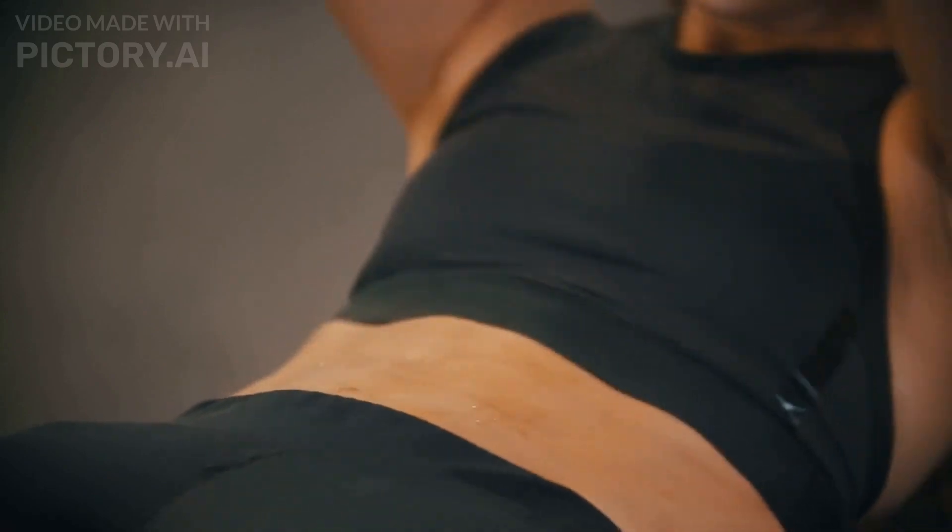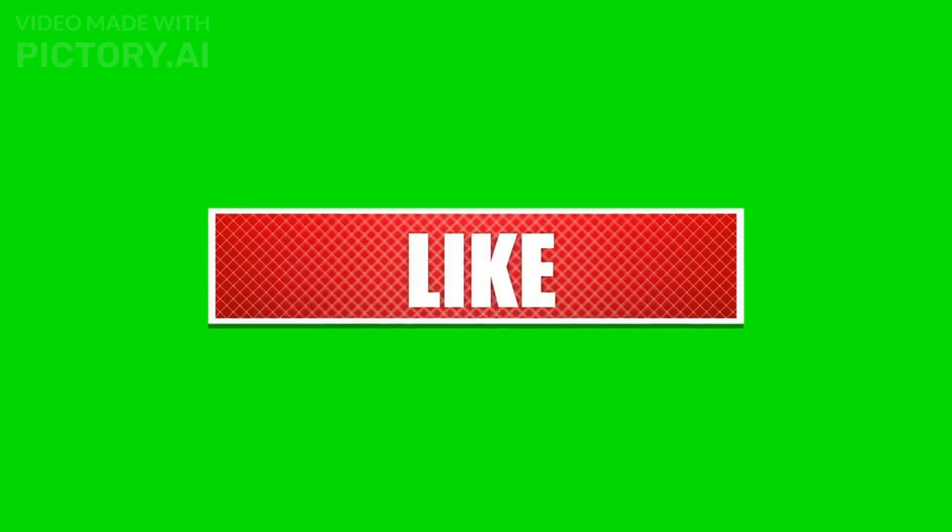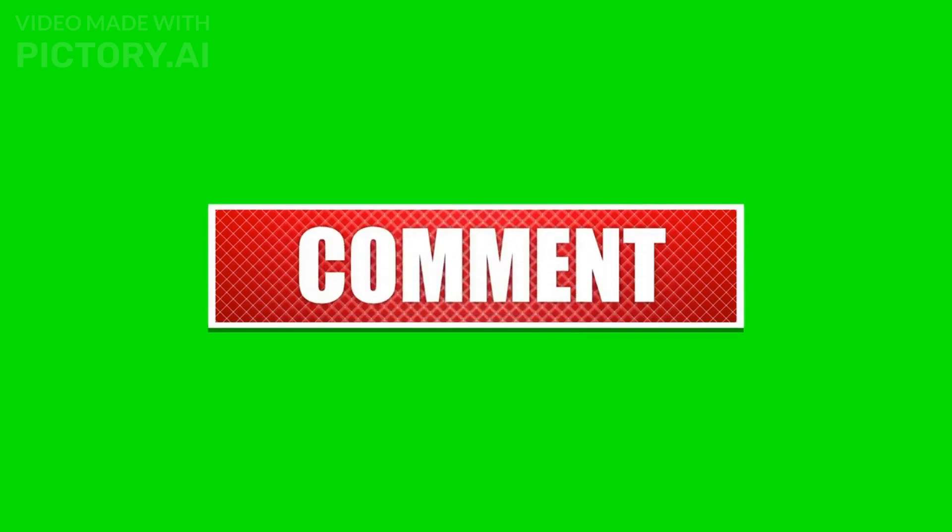The person from the opening shot appears confident and happy in the closing shot. Thank you for watching — please remember to like, comment, and subscribe to our channel for more.